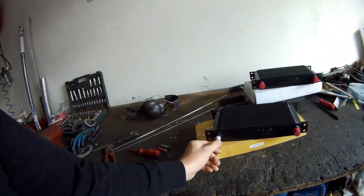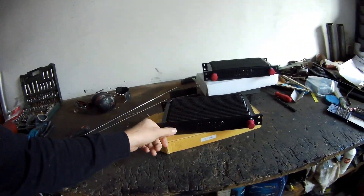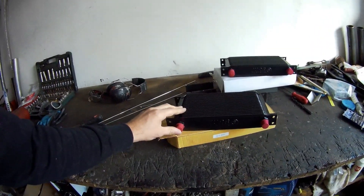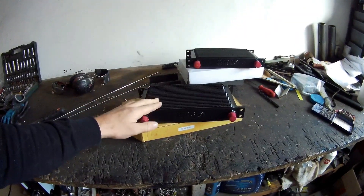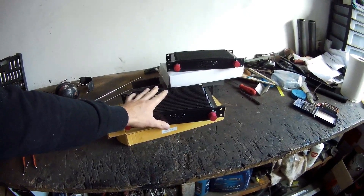Up until about 1994 they used a separate transmission cooler. So this is an AN8 connection transmission cooler that I'm going to use. I'm going to use this oil cooler for the transmission cooler — AN8, little bit smaller connections because the transmission has smaller connections and less fluid is pumped through it.